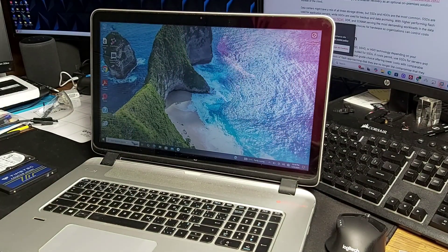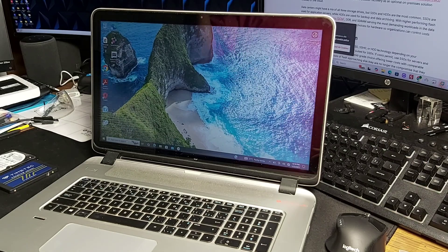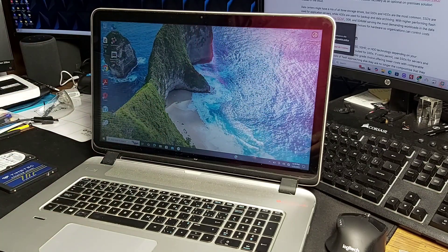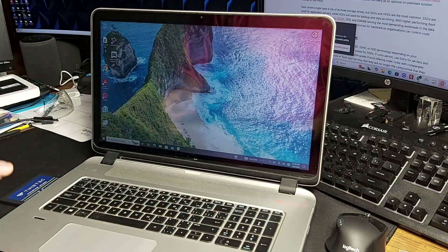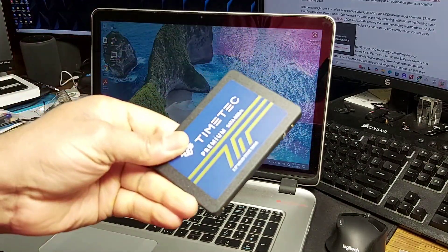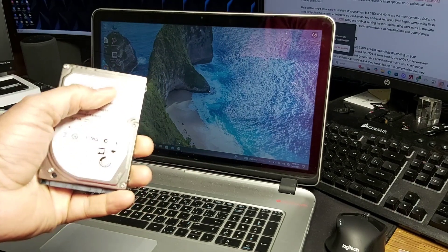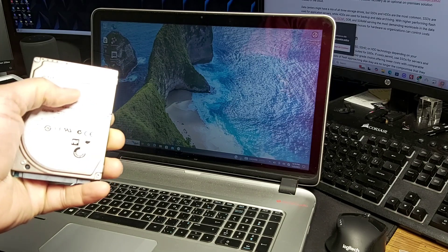Good day my friends, hopefully you're having a great day. Today on my desk I have the HP Protex smart laptop — this is the HP Envy version. There are quite a few versions of these, and what I'm doing today is upgrading the drive to an SSD.